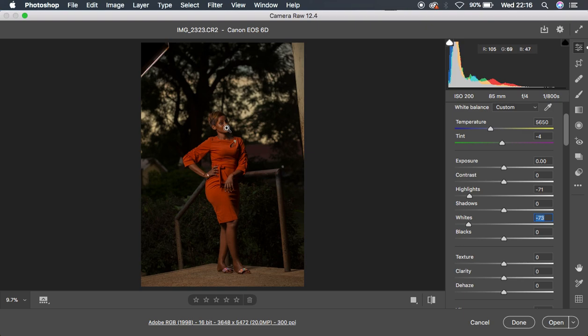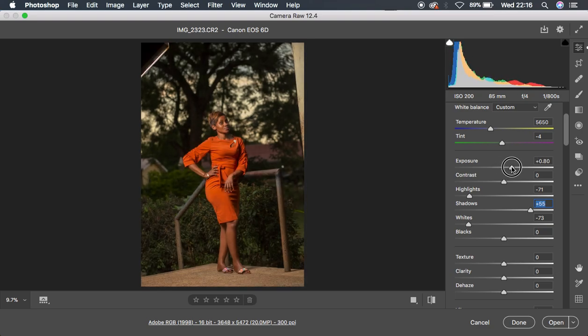After doing that, you can see the image is turning out to look really underexposed. I'm going to come to shadows and push them up to around 61 — I think that's a bit too much. Then I'll come to exposure and pump it up to bring the image back.